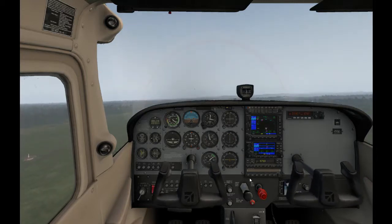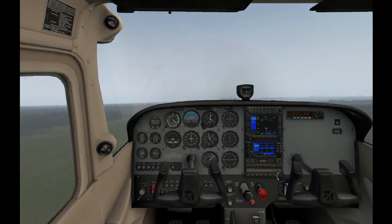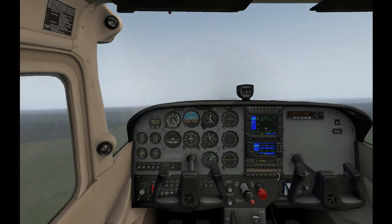Let's set up our autopilot and give ourselves a bit of rate of climb, because we're going to need some altitude to practice this one.